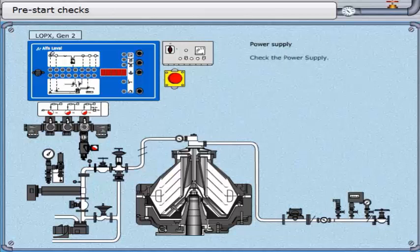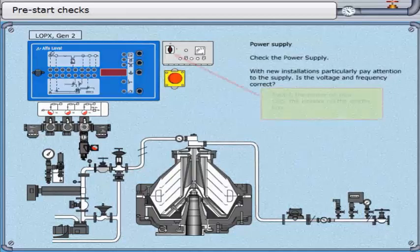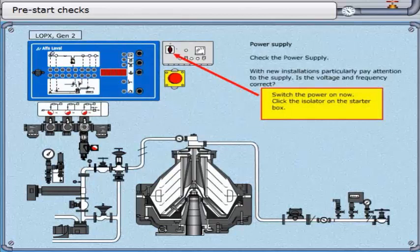Check the power supply. With new installations, particularly pay attention to the supply. Is the voltage and frequency correct? Switch the power on.